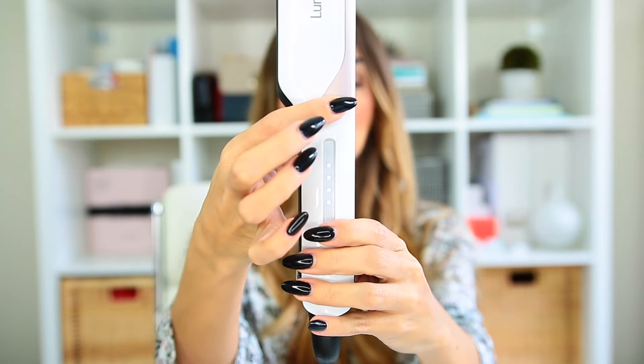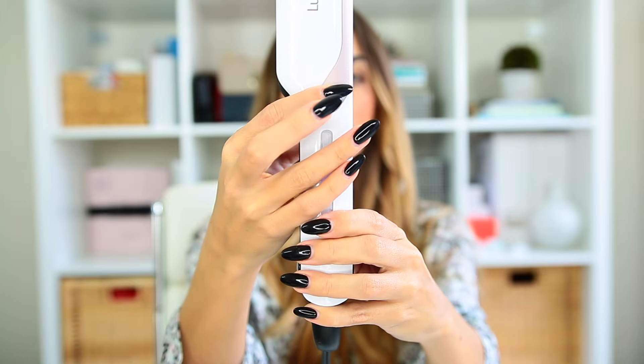Now I'm just going to press this button, which is going to turn on the cool mist. And then you can see when it's closed, you'll see all this mist coming out. It's totally normal and it only happens when it clamps down. So now I'm just going to go ahead and start straightening my hair to show you guys how well it works.